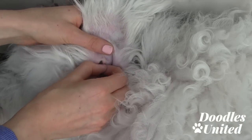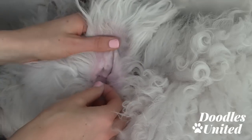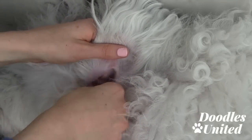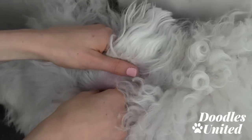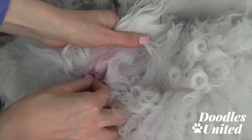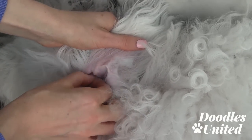When I say pinch, you want to make sure that you do not pinch your doodle's actual skin. I'm going through Max's quite a bit of fluff in his ears, just doing a little bit at a time. I'm going to show you what I'm pulling out so far — this might surprise you.